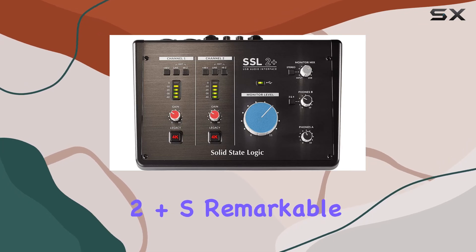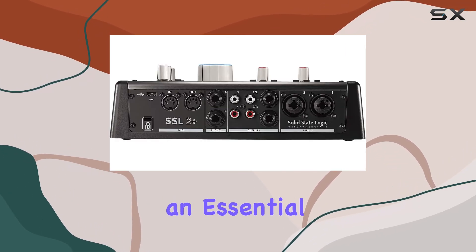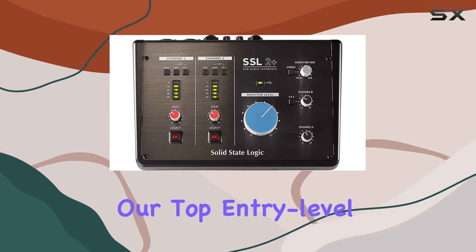The SSL 2 Plus's remarkable sound quality and feature set make it an essential component in any recording rig, punching well above its weight and justifying its place as our top entry-level pick.